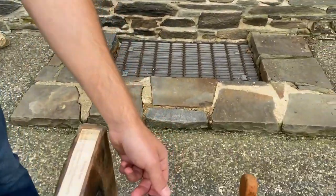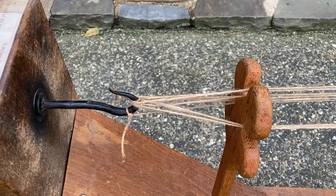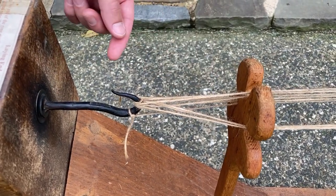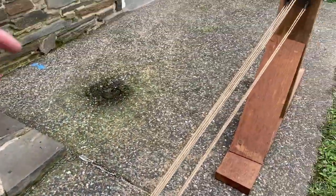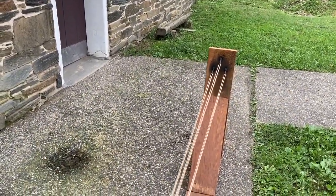We're over here at our miniature rope-making machine. Essentially what we're going to do is take the individual strands of twine that we already have set up on the hooks here. We did this before we started the video just to save time, but these individual strands are going to be twisted together. You can see where we wrapped the strands of twine around the three hooks.